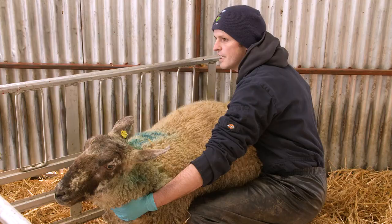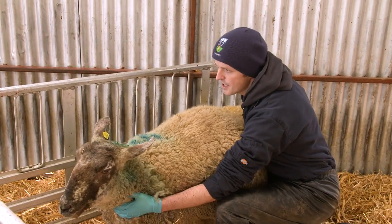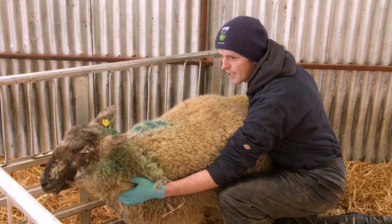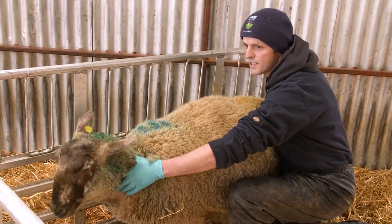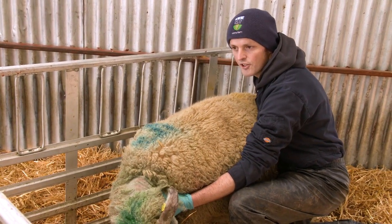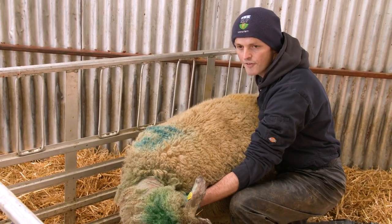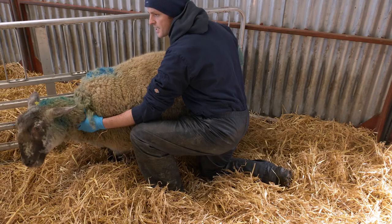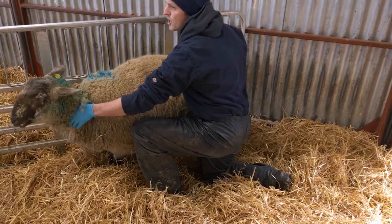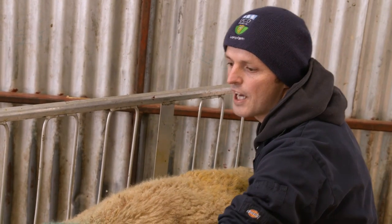So I've passed my hand into the uterus. The ewe had begun lambing about two hours ago, and I can see now why she hasn't progressed. The two front feet are presented, so that's normal — the normal delivery of a lamb is the two feet followed by the head. But in this case, the head is twisted back along the side of the lamb's body, and it's actually almost impossible for the lamb to be delivered in that fashion.